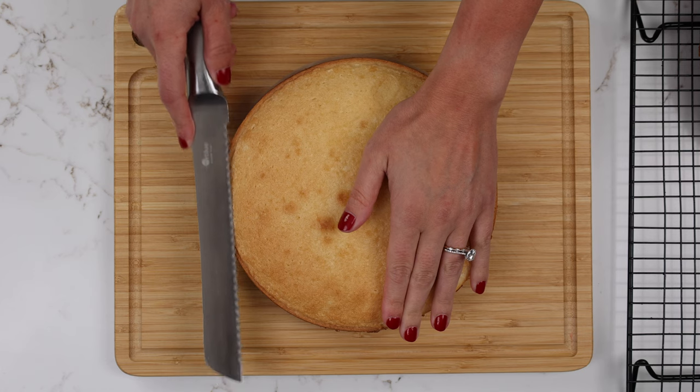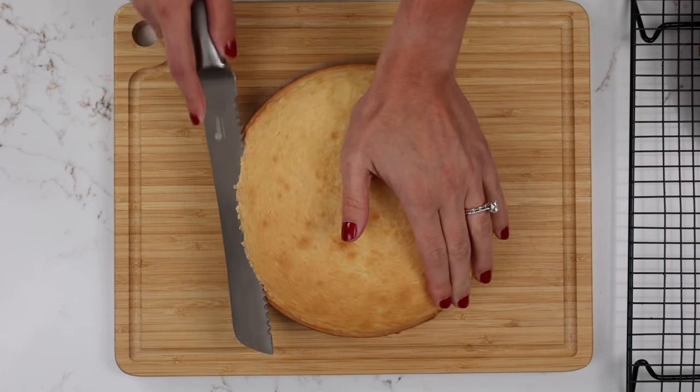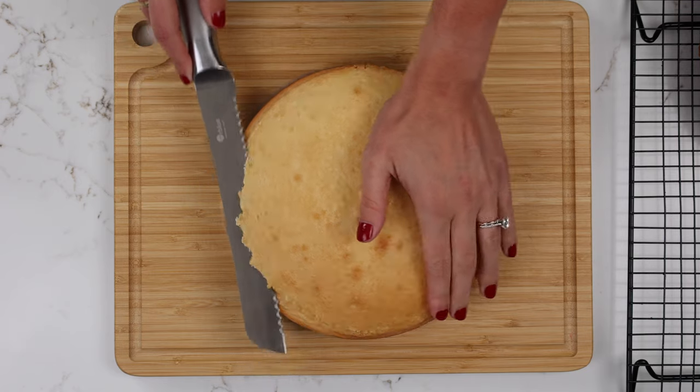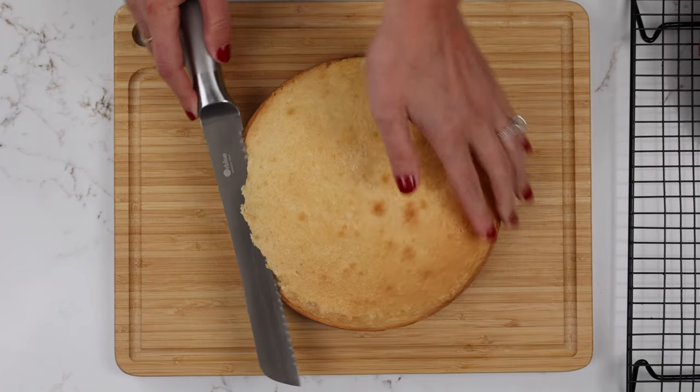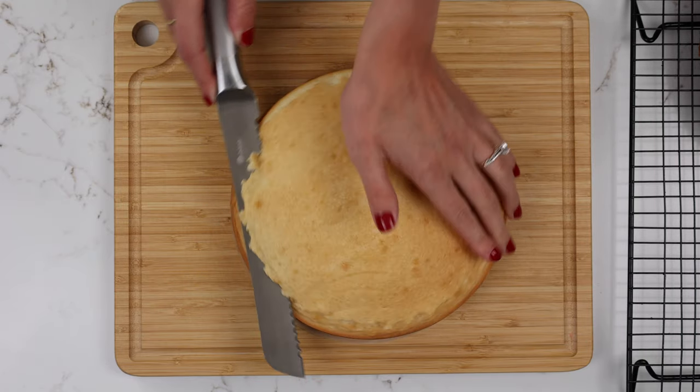When you're leveling a cake you want to make sure that you're keeping your elbow in. It just makes it so much easier to have a nice controlled handle on your knife and it also helps you keep the knife more level. I like to slowly work my way around the cake. Some people cut straight across but I feel like that can lead to slanted cuts, so when I level my cakes I slowly rotate the cake and work my knife in towards the center.